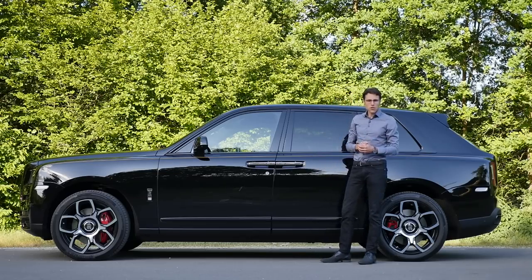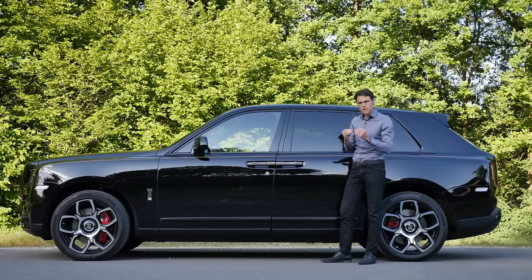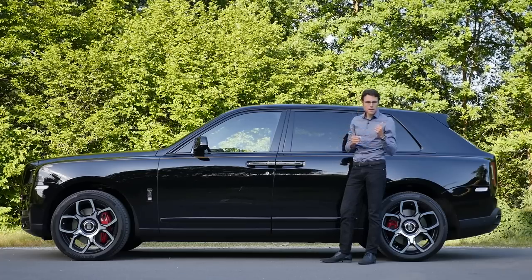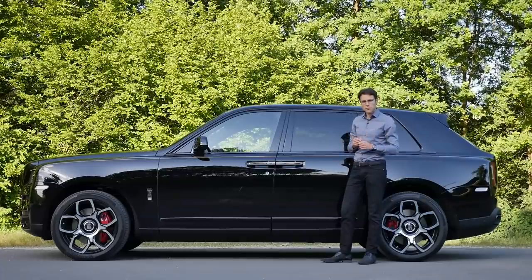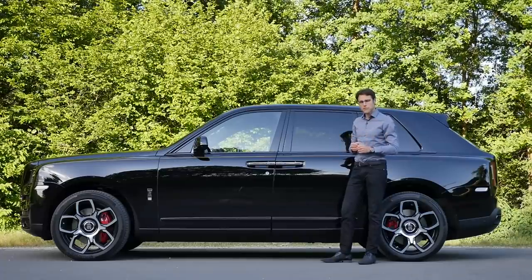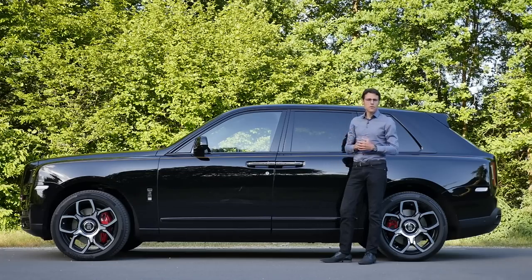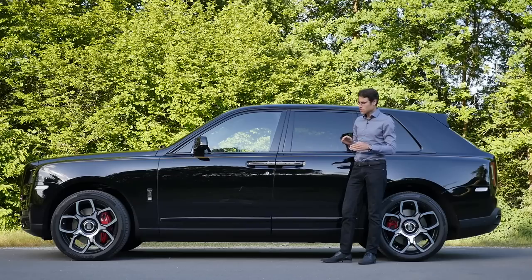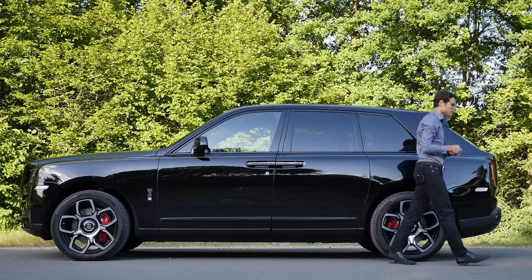About the suspension: standard air suspension with the Black Badge, tuned a little bit stiffer. There's also rear-axle steering as standard, with the rear axle steering in the opposite direction to the front wheels at slower speeds. There's also an anti-roll bar control that keeps the car a little bit more upright. Let's see how that turns out in driving.